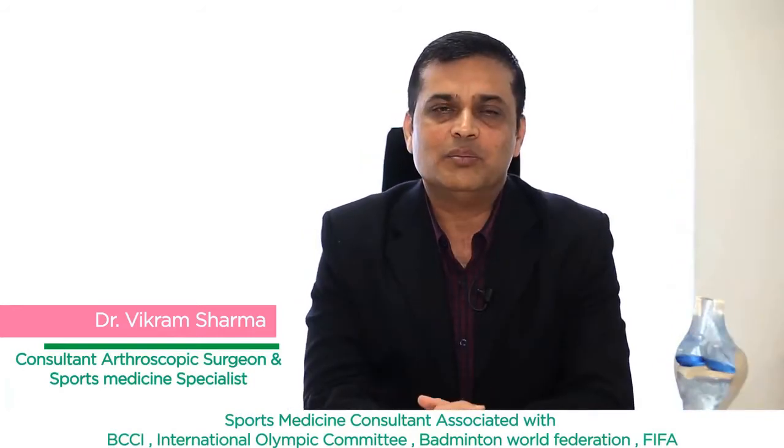Hello friends, I'm Dr. Vikram Sharma, consultant arthroscopic surgeon and sports medicine specialist at SportsMed Fortis Scott Hospital Jaipur. SportsMed is the department of arthroscopy and sports medicine here at Fortis, and we provide all comprehensive sports medicine services including arthroscopic surgery, sports rehabilitation, enhancement, anti-doping counseling, sports nutrition, and sports psychology.